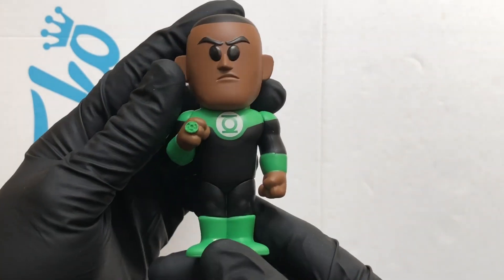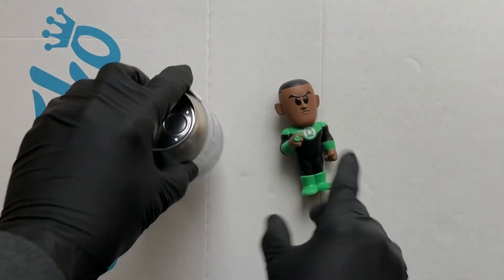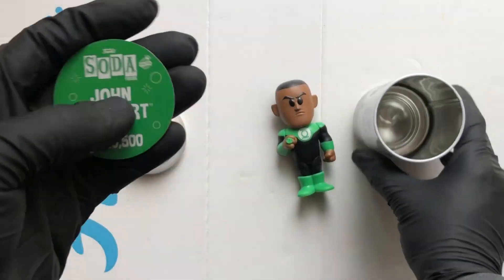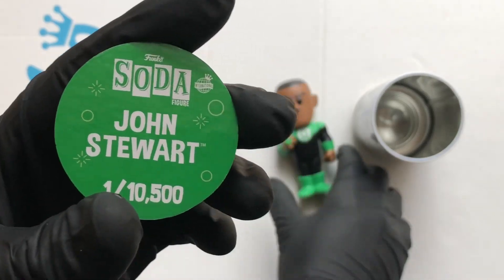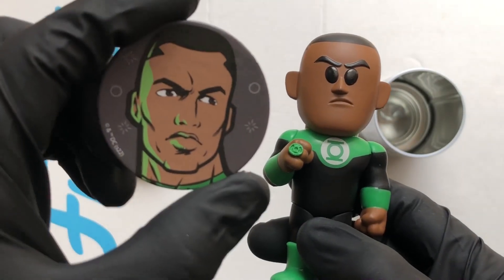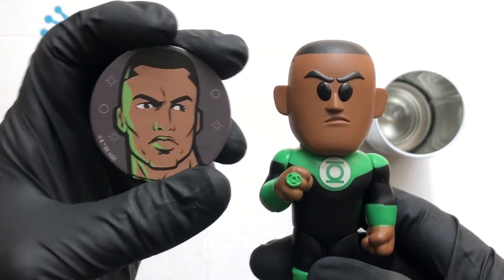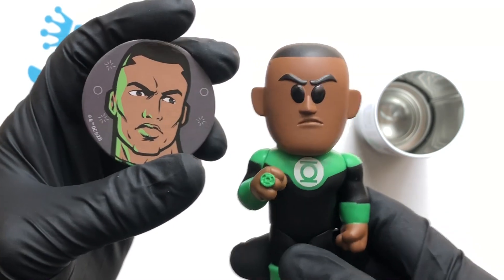This was a must have — brilliant John Stewart. Let's take a look at the disc. That's the standard figure, John Stewart, one of 10,500. Yeah, nice bit of artwork representing him really well. That's good, I like it, I like this one.